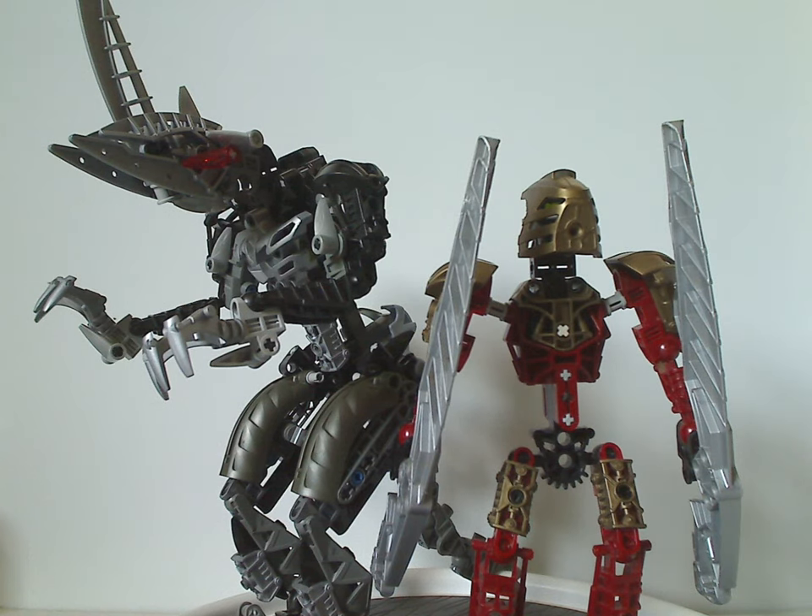Hello everyone, Dylan here. Happy Throwback Thursday, and the rotation leads us to a Bionicle review, and this one's on Toa Lekahn and Kikanalo from 2004.